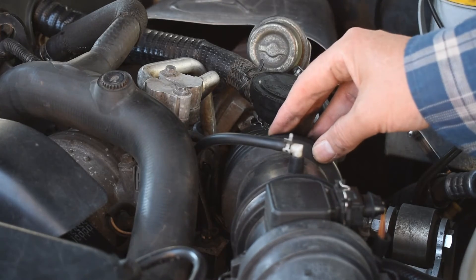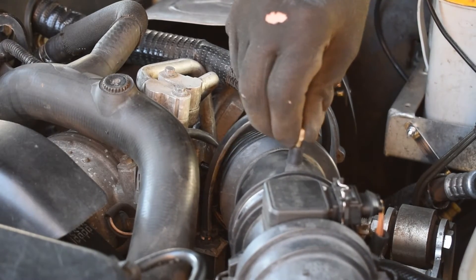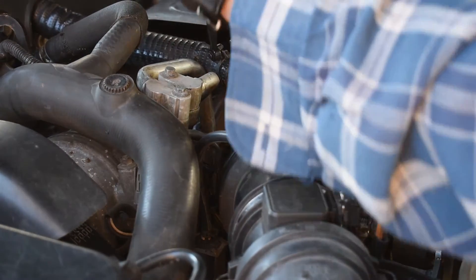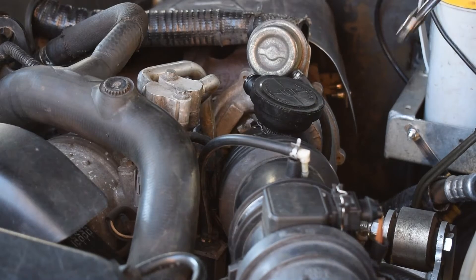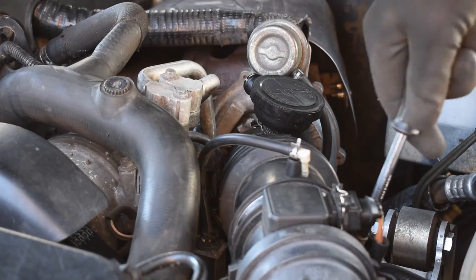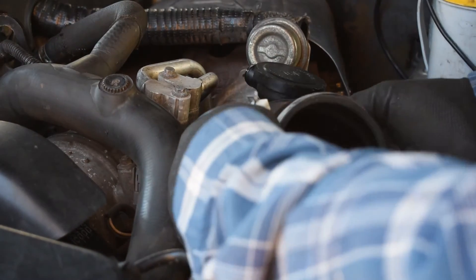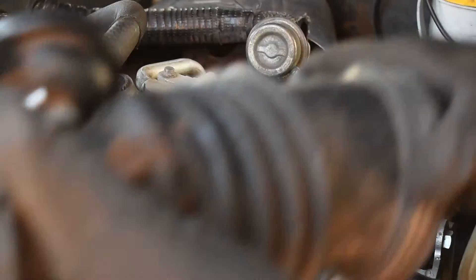To start with we're going to be taking away this turbo hose here so we've got better access to the modulator. I've always found it better to remove jubilee clips using a hex socket rather than a screwdriver. I'll give that a little bit of a clean before we put it back.